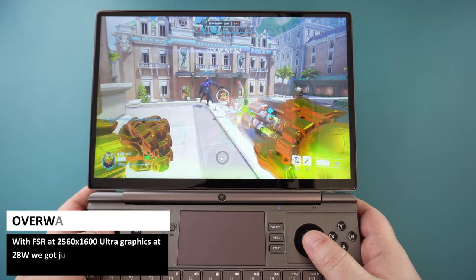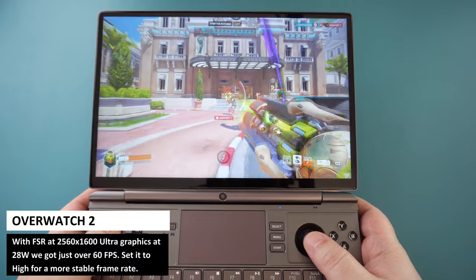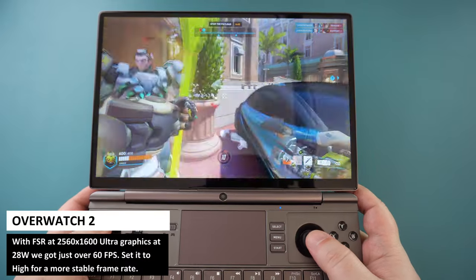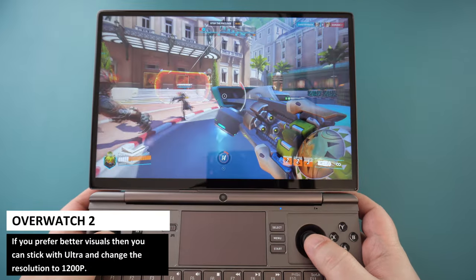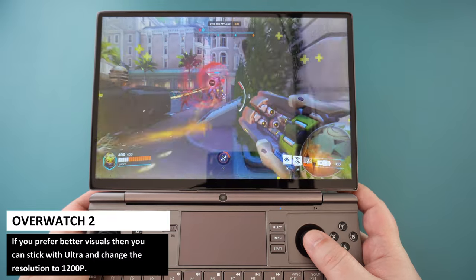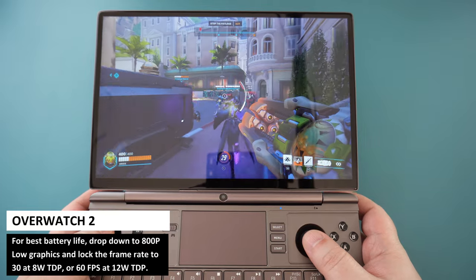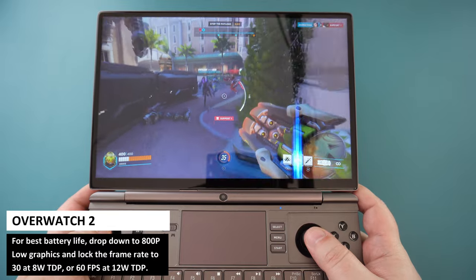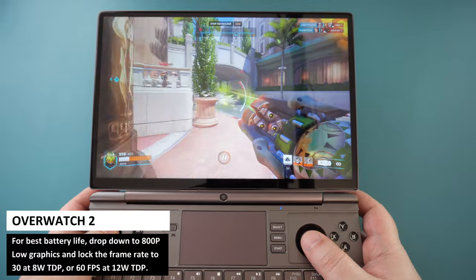For Overwatch 2, there was not a great deal of difference with and without FSR. Without FSR at 2560x1600 ultra graphics, we got just above 60fps. I would set it higher for a more stable frame rate well above 60, or you can drop the resolution to 1200p and keep it on ultra. For best battery life, you can set it to 800p low graphics locked to 30fps at just 8W TDP, or if you prefer 60fps, set it to 12W.